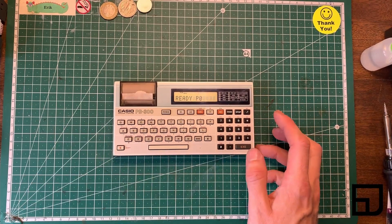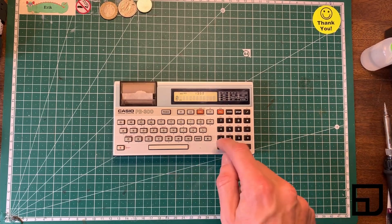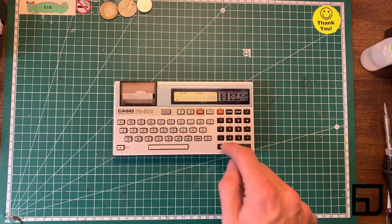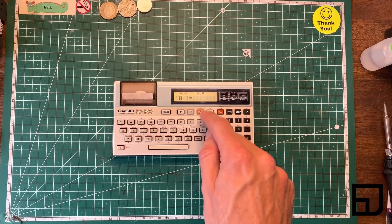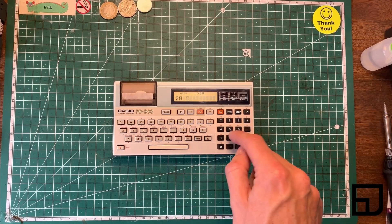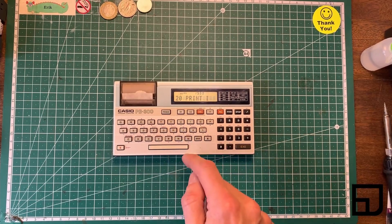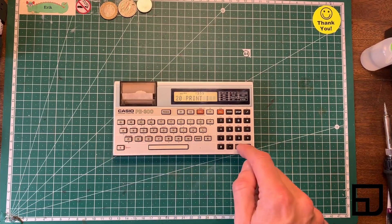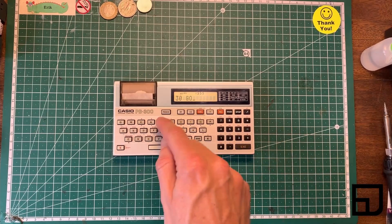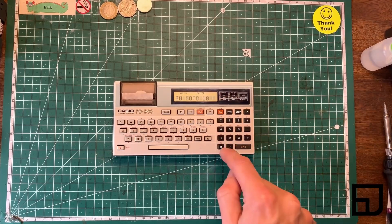The BASIC is pretty nifty. If we go mode one, program zero. Let's do: 10 I equals I plus 1, 20 print I, 30 go to 10 — then we go mode zero for run.